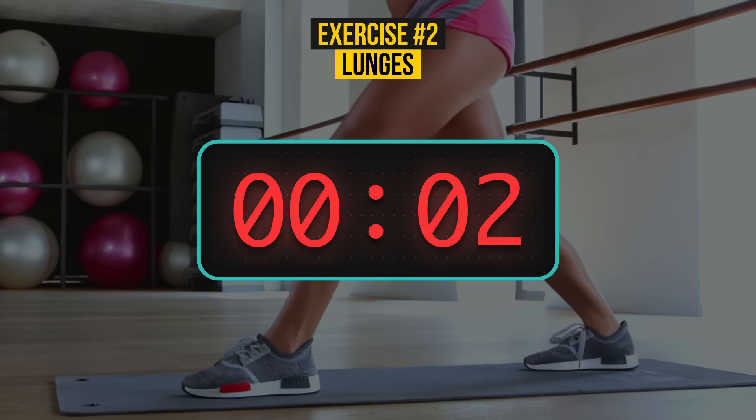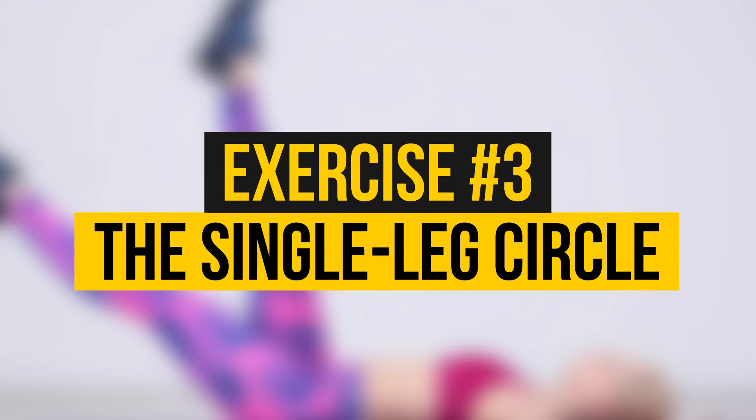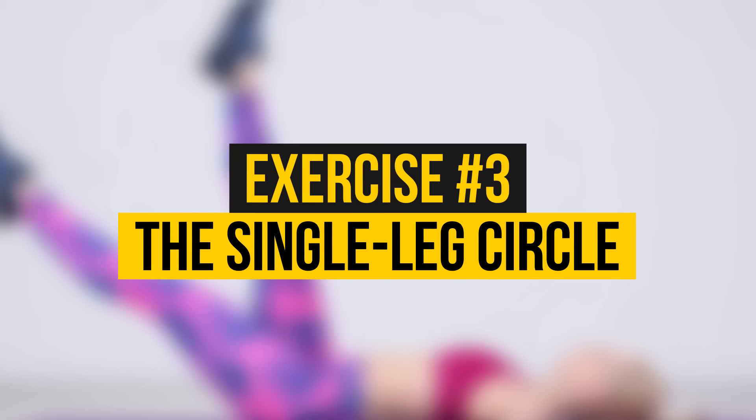Okay, one more time? Good job! Exercise number 3: The Single Leg Circle.